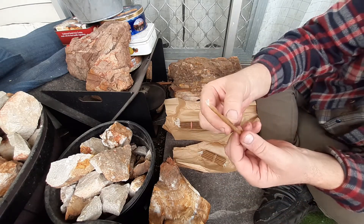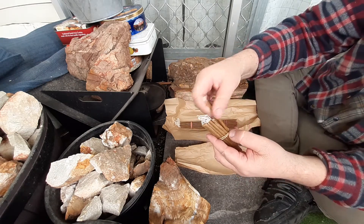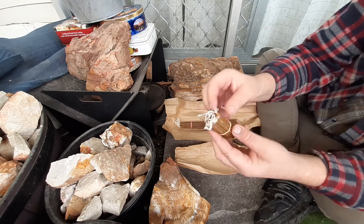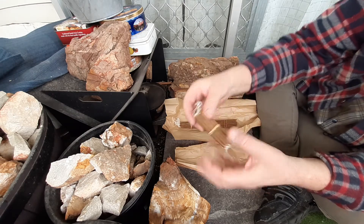These ones are marketed as birthday candles, but I'm just going to add these into my kits because flint and steel and beeswax candles go hand in hand. Just add one or two candles in your kit and that's a good little thing.